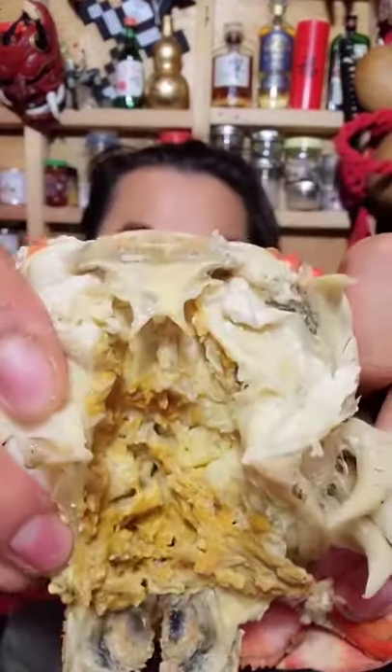Mmm, so good. You can pretty much eat everything in here except for the tiny piece in the middle. That's so good. Let's break this in half. Mmm, cooking crab in coconut water just makes it infinitely better. It's so good, you have to try it.